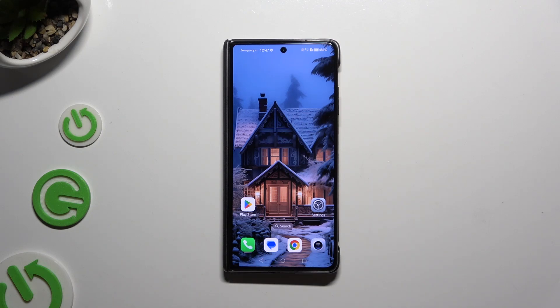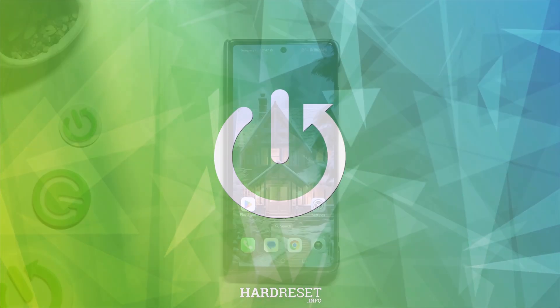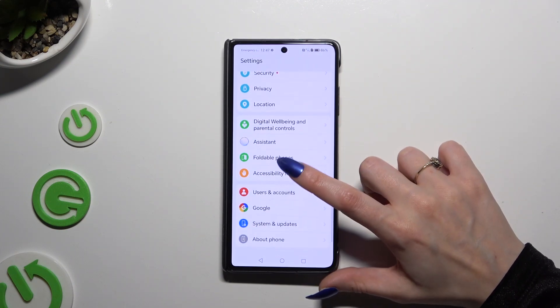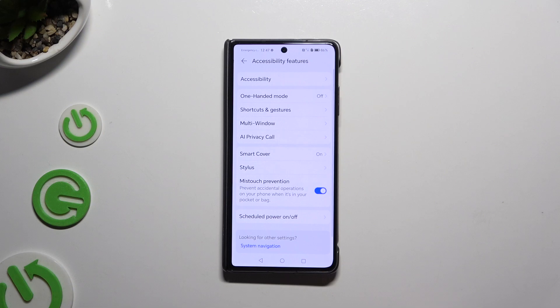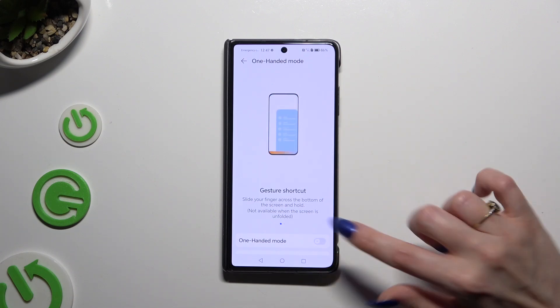In front of me is Honor Magic V2, and today I would like to show you how you can use one-handed mode. Begin by launching Settings and scrolling all the way down to access accessibility features. Then tap on one-handed mode and click on the toggle next to it to activate it.